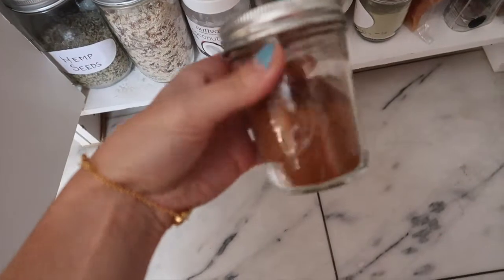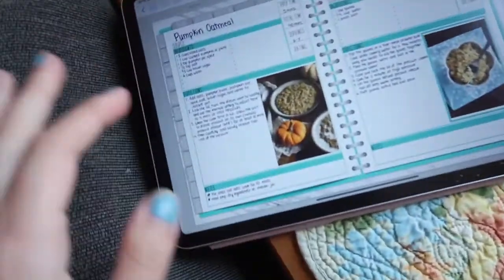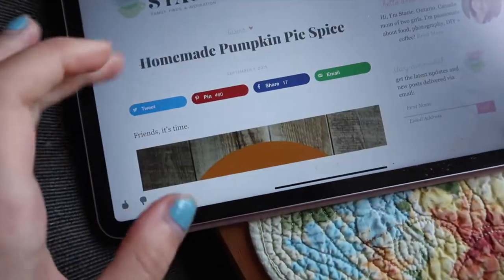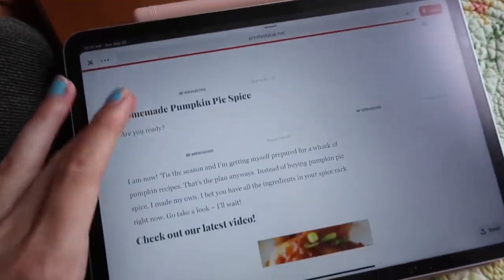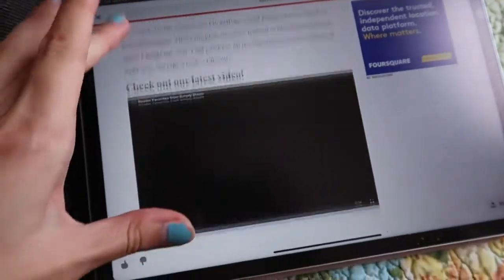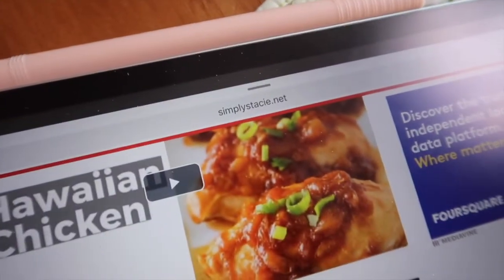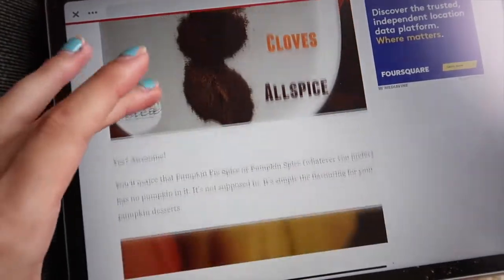I also made my own pumpkin pie spice — I ran out so I have a whole bunch now. This is a pretty simple recipe, you just need four different kinds of spices. I'll try to link it down below — it's from simplystacy.net, Stacy with a C-I-E.